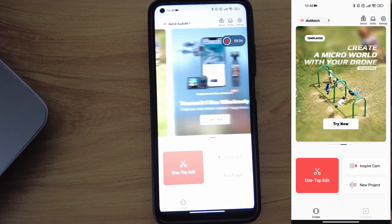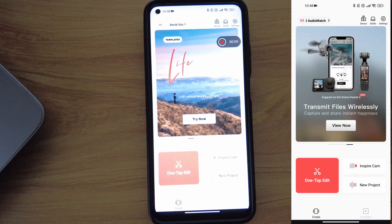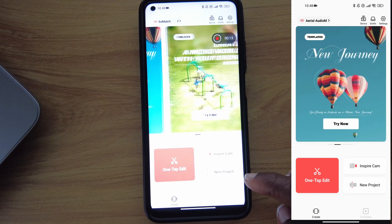Let's look at the app interface for a minute and go into detail. As you can see, there are three options: a one-tap edit, Inspire Cam, and New Project.